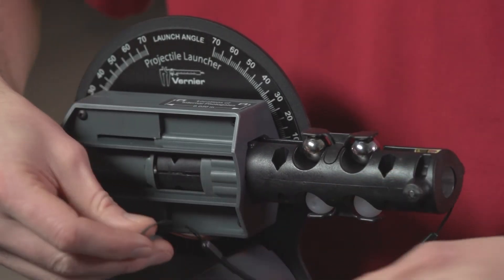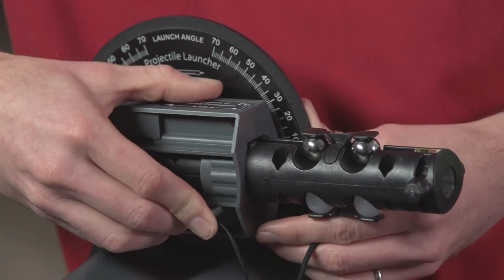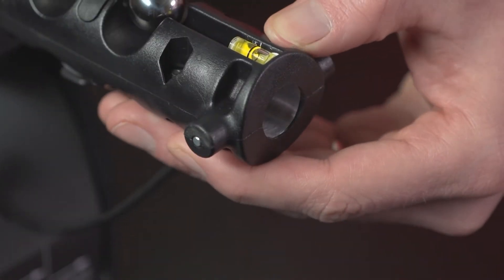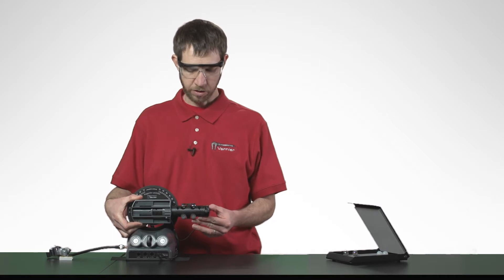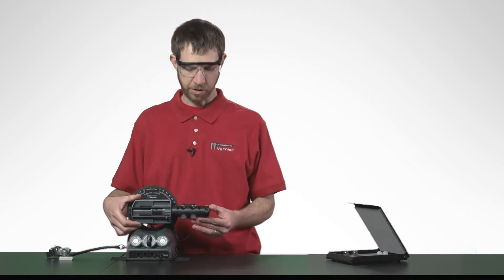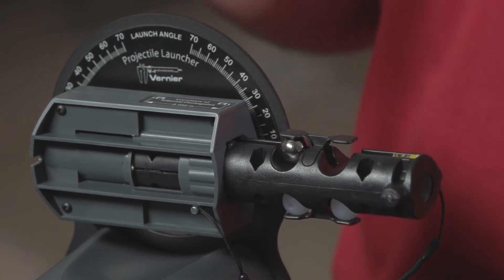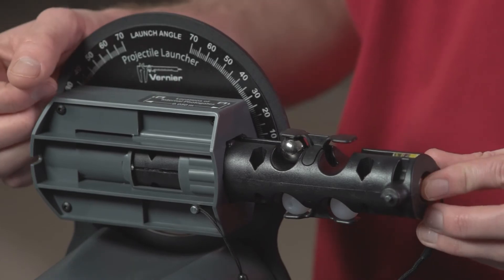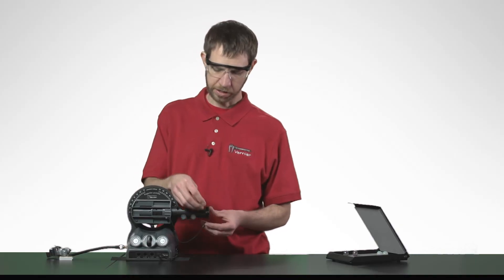Secure the barrel with the cotter pin and use the built-in level to adjust the barrel and ensure that you will be firing the projectile horizontally. The solid projectile goes in the end of the barrel, pushing out a pin which is used to install the drilled projectile.